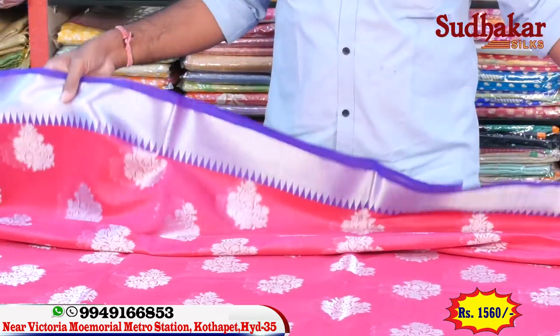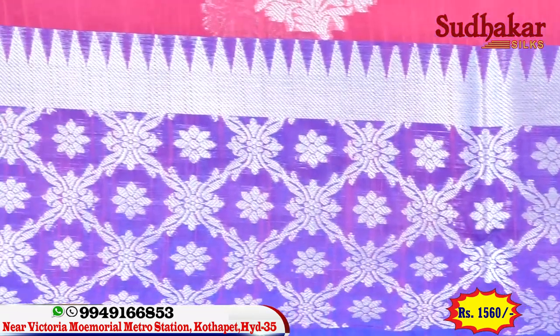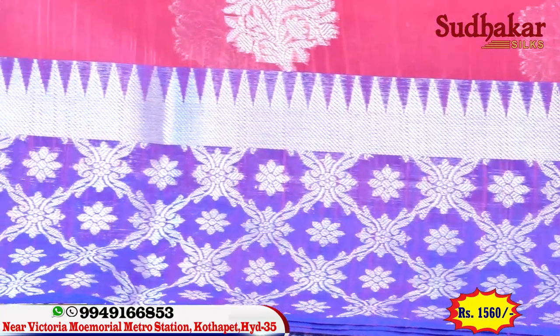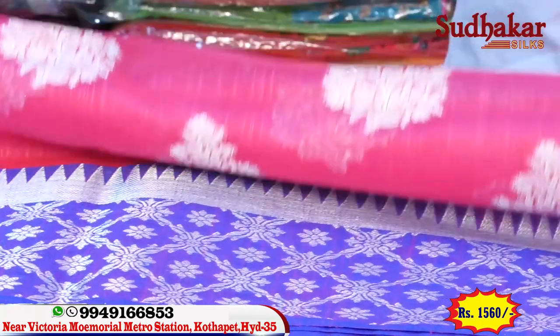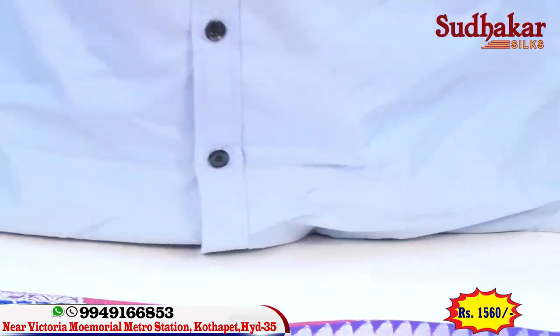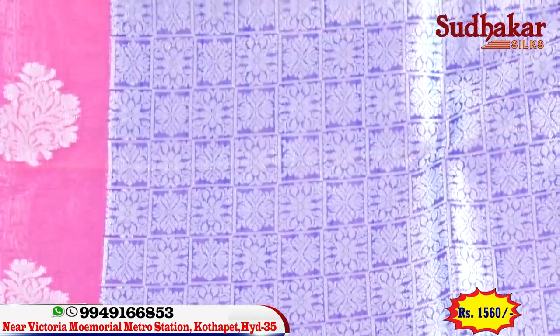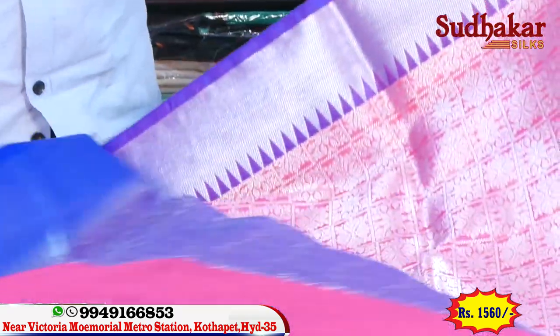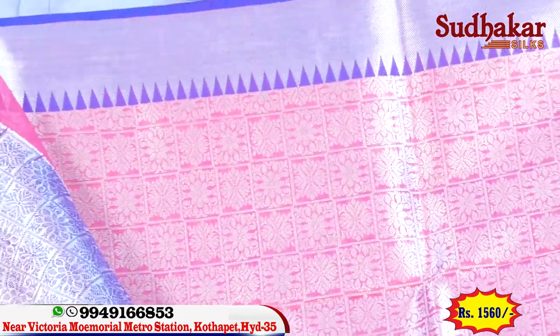We have the same border repeated. There is a contrast border. We use a temple design with a contrast border. We have a very simple purple. You can use a gold blouse or a silver blouse here. It has a very grand and lightweight color.